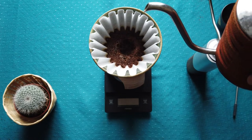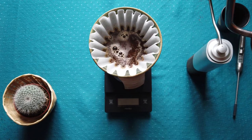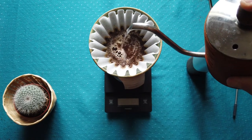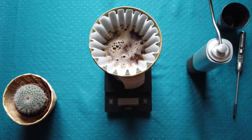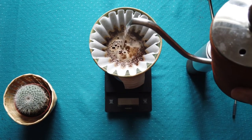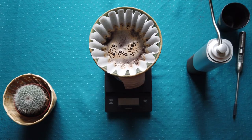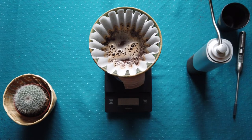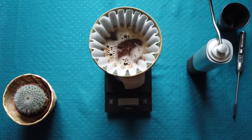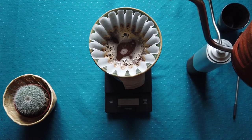After approximately 20–30 seconds I start from the middle of the hill and just cover the coffee grinds. Once I see coffee grinds again, I go again — I keep covering them each time they reappear.